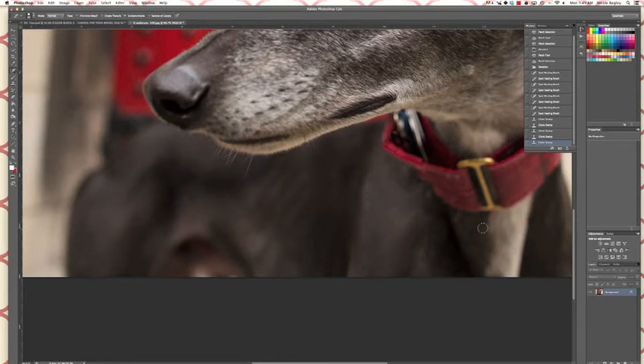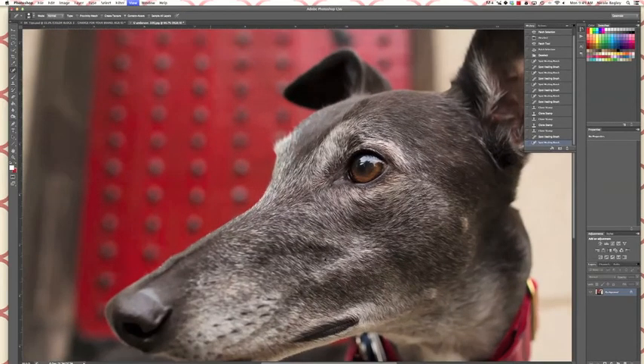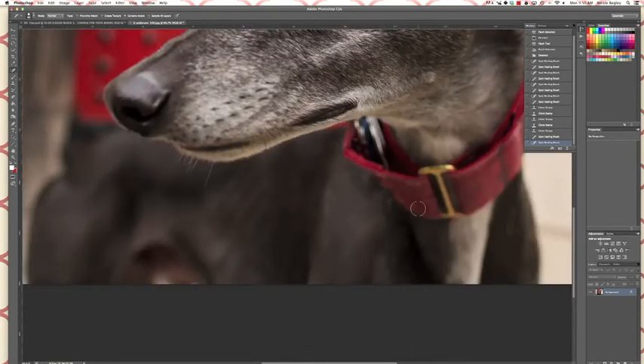All right, looking pretty good. There are a couple little pieces down here I want to clean up, so I'm gonna go back to the spot healing brush and clean those up real fast. Zooming out, you can see we're a little uneven right here on this collar, so I'm going to zoom back in and try to fix that. I'm gonna go back to the clone tool with a bigger brush. Even with that bigger brush there is some patterning — three little lighter red dots — so we're going to go back to the spot healing brush and clean that up.